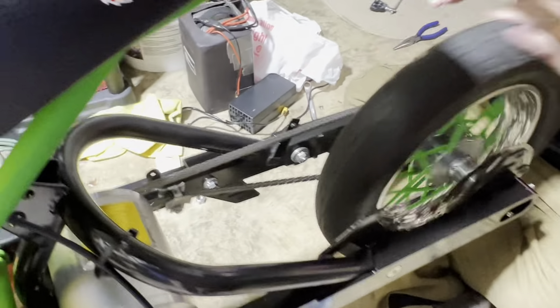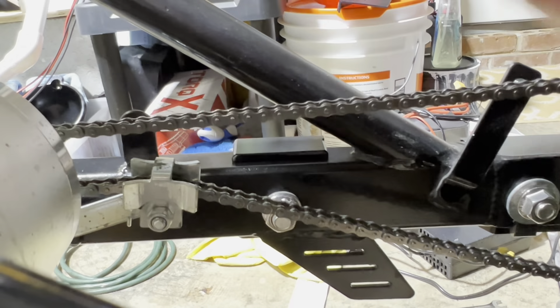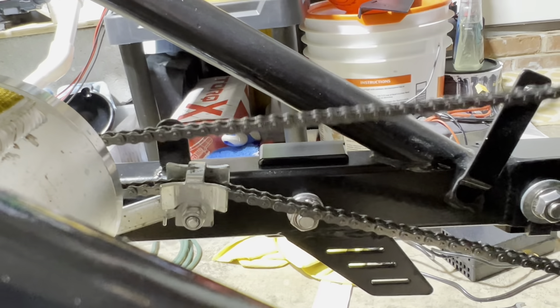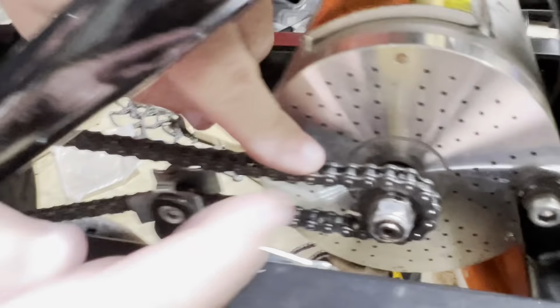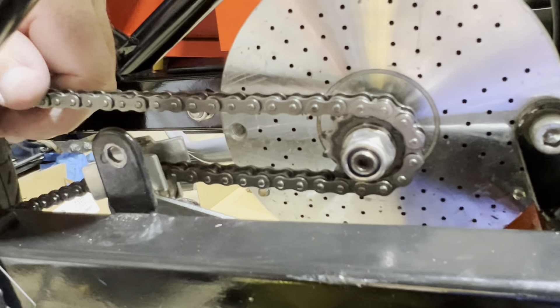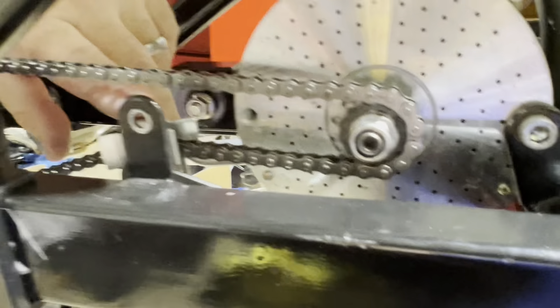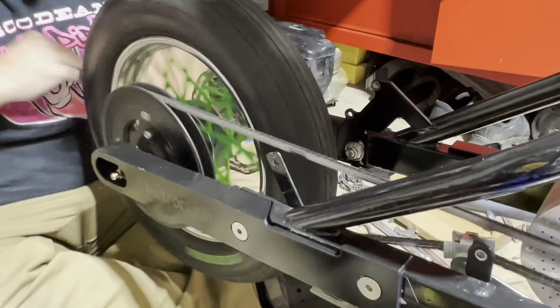Spin it and make sure the wheel spins freely, spin the chain and make sure it runs good. Always make sure the tensioner is on the bottom part of the chain, not the top. A lot of people incorrectly put it on top of the upper chain run — that's not how a chain tensioner works. The tensioner goes on the bottom piece pushing up, which pulls the chain around the sprocket toward the teeth, not away from them.